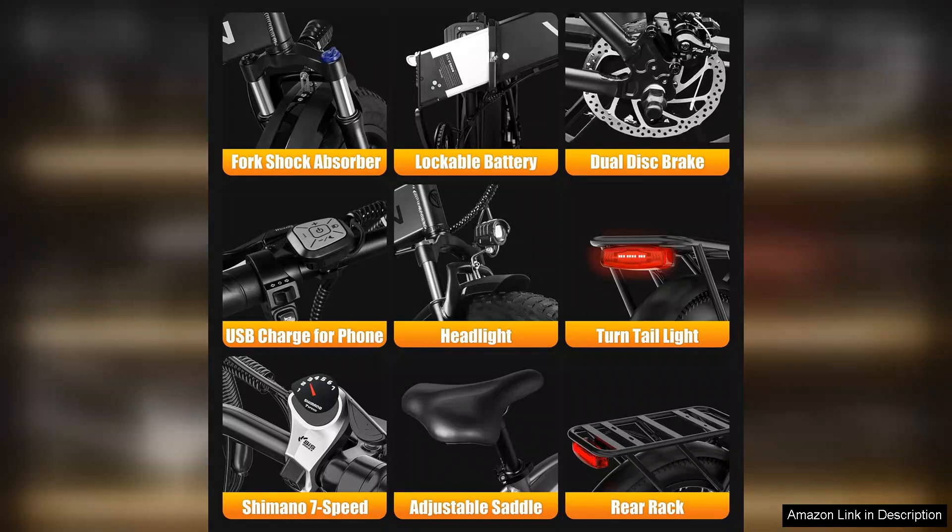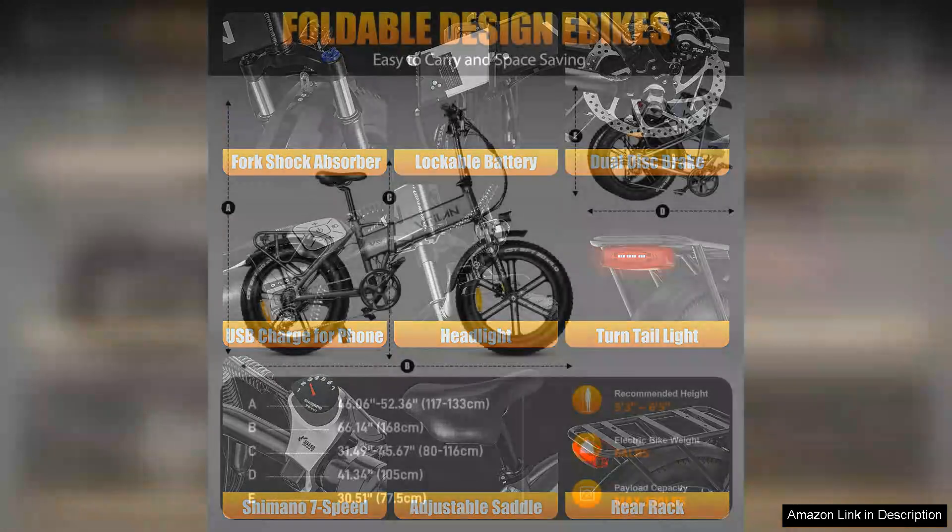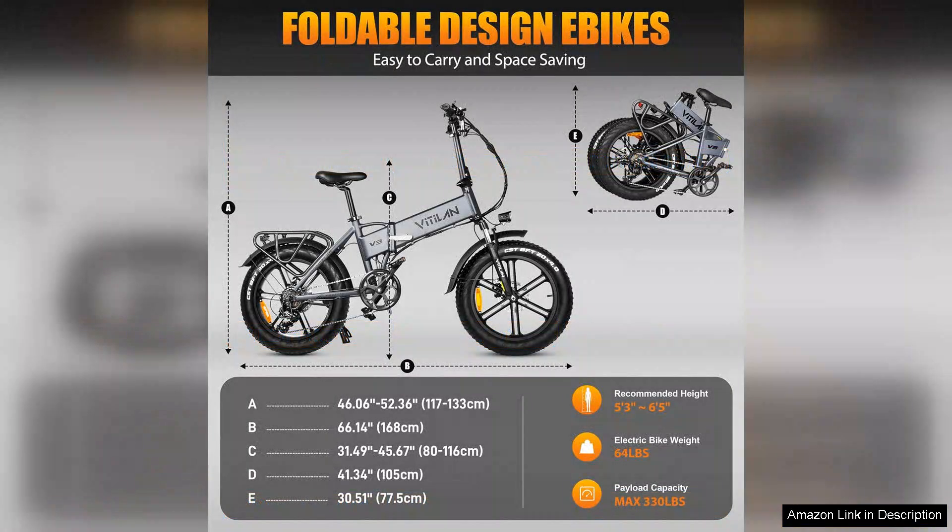The Vitilan V3 is visually appealing with its sleek lines and modern colour options. It's a bike that looks as good as it performs.